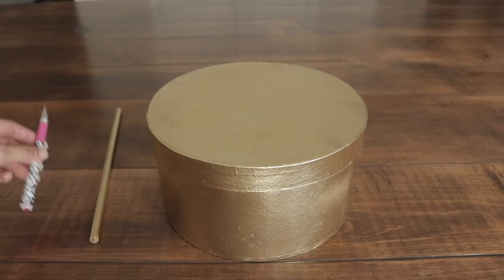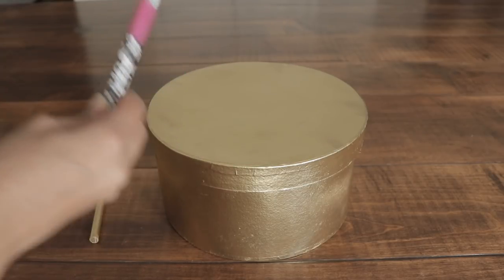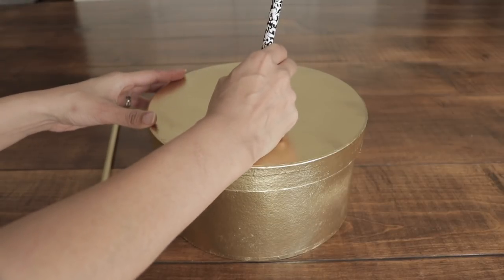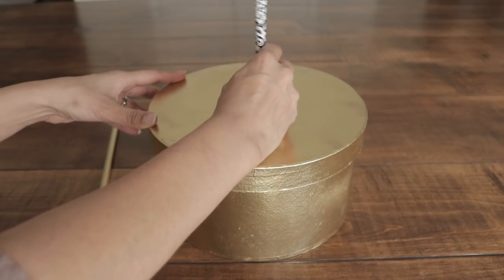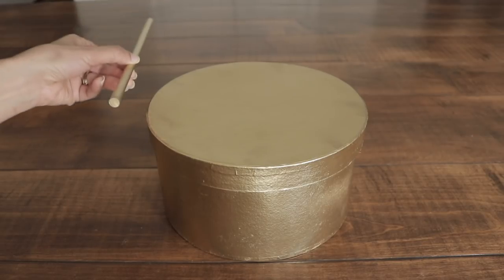My next step is to dig a little hole right here in the middle. I'm going to use my X-Acto knife or craft knife. I'm just going to make a small one and then work my way in to make it bigger. But you want it to be snug, so don't make it too big.